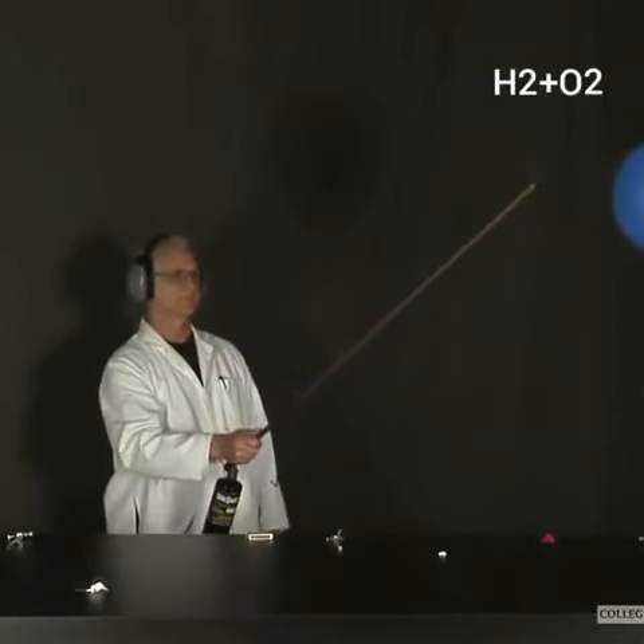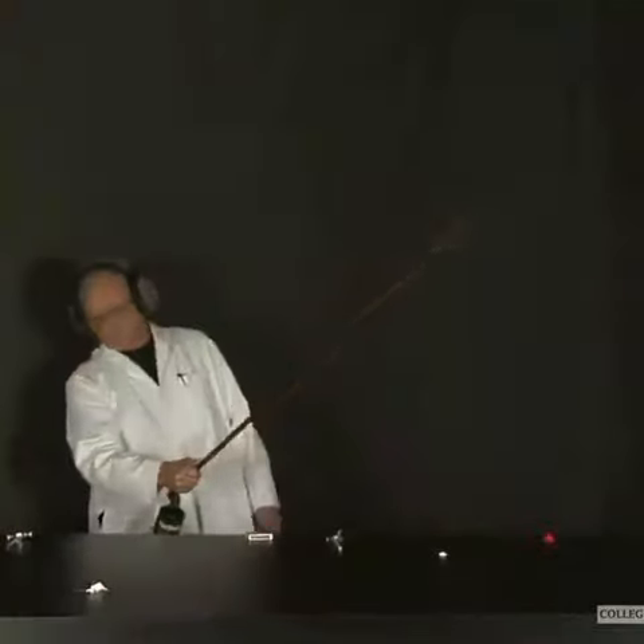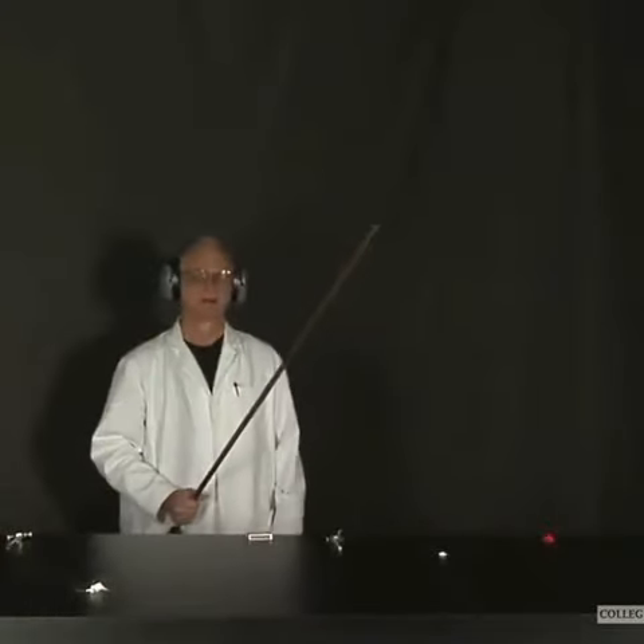Now, the hydrogen-oxygen balloon. That's a very strong concussive explosion.